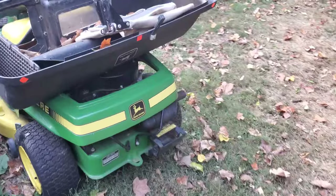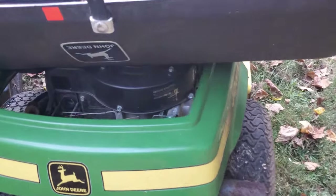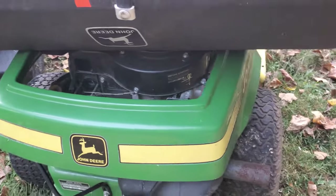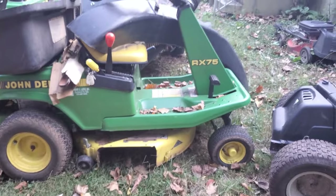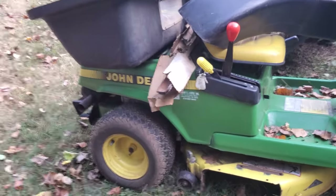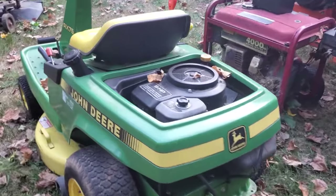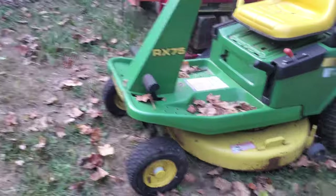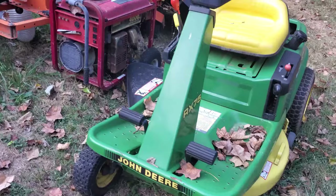Then I got another one — same thing. This one actually came with a bagger; it's got the mounting bracket there. Same nine horsepower engine but missing the carburetor, so I don't really know what's up with that. I got a couple extra blades with it. I've worked on these before — if you want to put a drive belt on one of these little rear-engine John Deeres, it's no fun. They're a good little machine but not fun to work on at all.